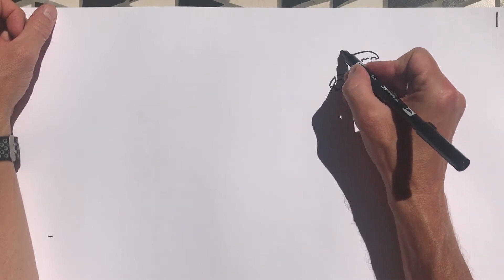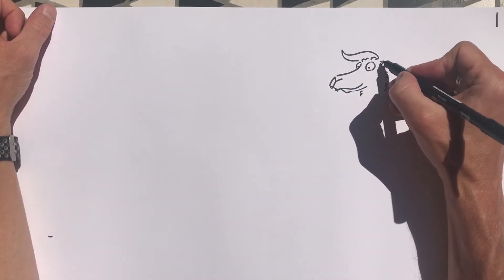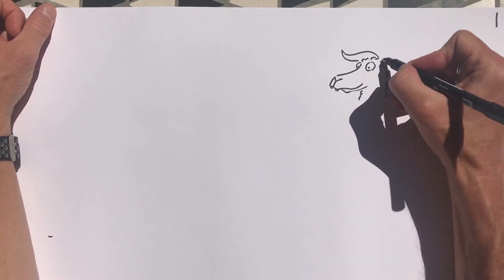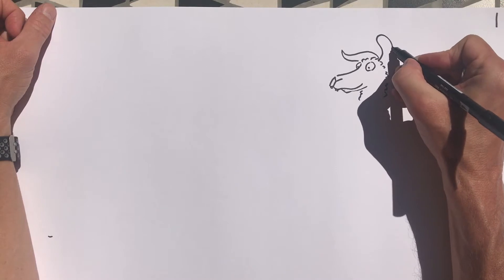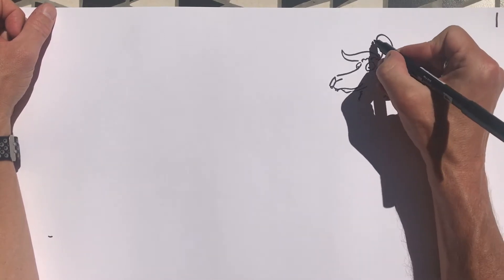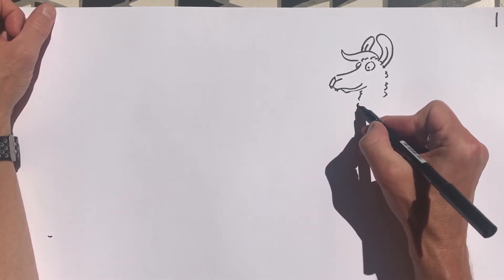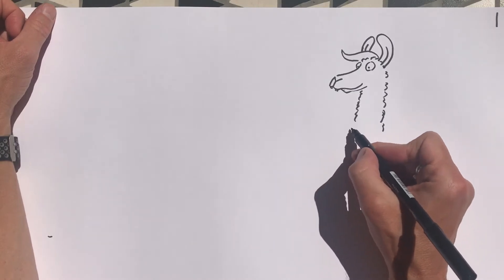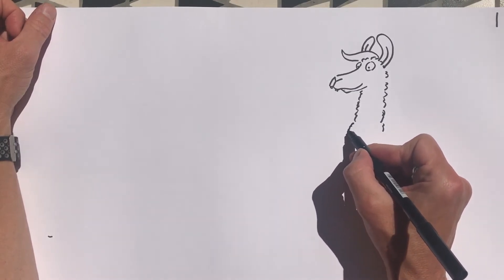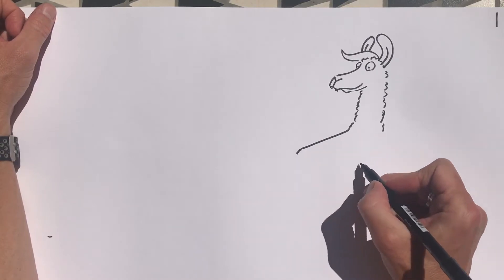And of course his long kind of quiffy hair like that. Llamas have longer ears shaped like a banana, so let's put those banana ears in. Just put in his body like this, down to his bottom.